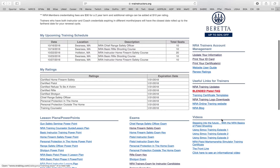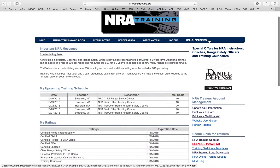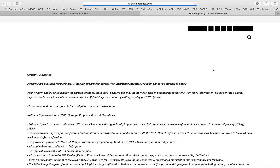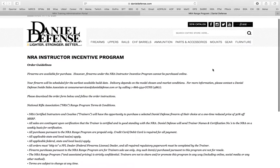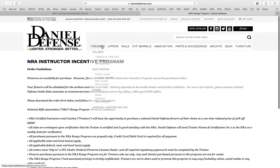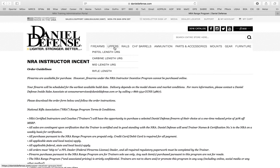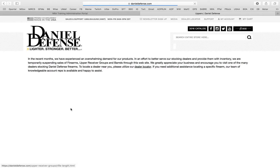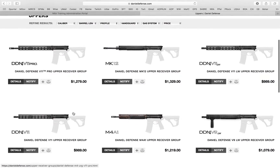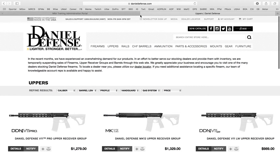Over here they have a bunch of videos and things that they sell. You've got the incentive program — so if you want to go buy some Daniel Defense and you've got funds like that in your bank account, you can go ahead. You get an instructor discount. If you've got twelve hundred dollars to drop on an upper and things like that, by all means knock yourself out.